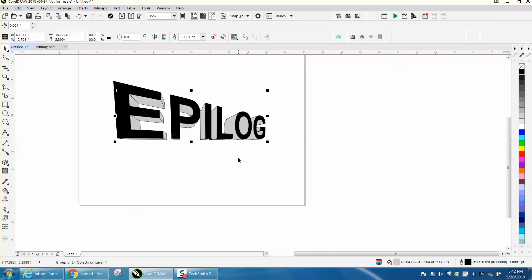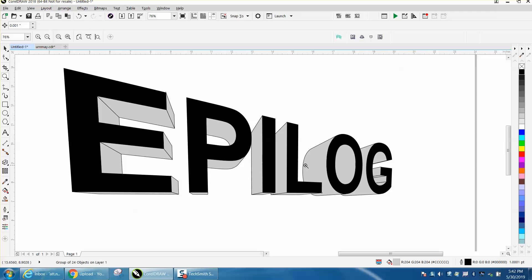And there you have kind of a 3D looking effect that would engrave pretty well.